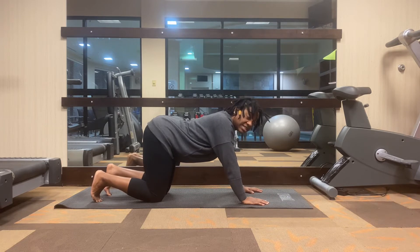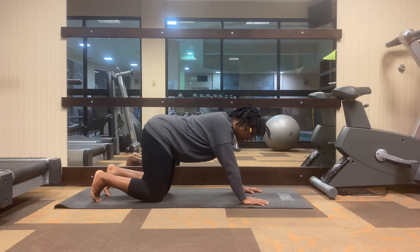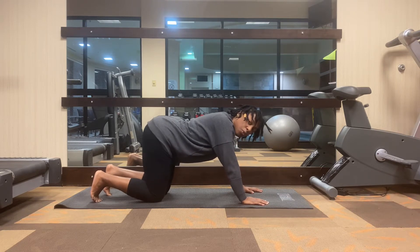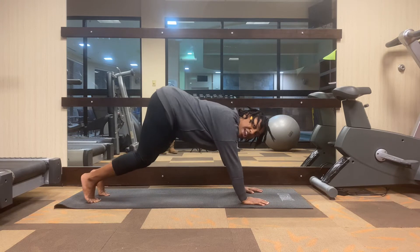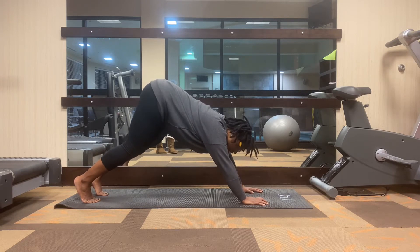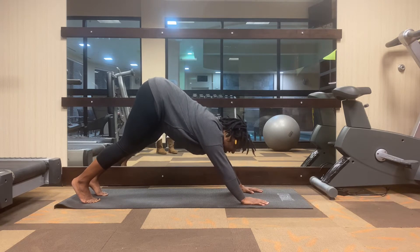Bring your gaze slightly down toward the mat. On the exhale, lift and raise your knees off the mat, bringing your hips pointing back towards the ceiling. Take your shoulders and roll them back, and see if you can bring those elbows in a little bit — rotate them in just slightly. Take your gaze and look through the space in between your hands. You can always keep your knees bent here.